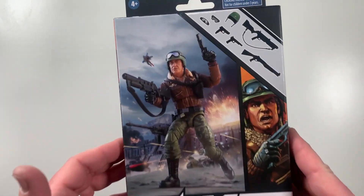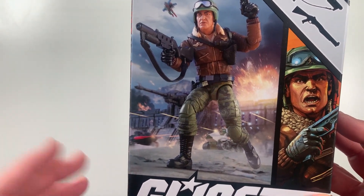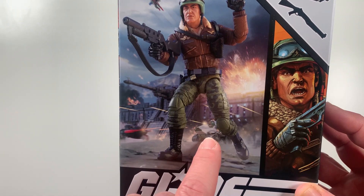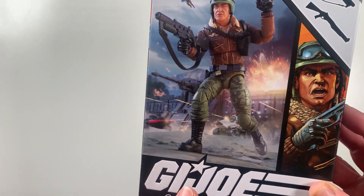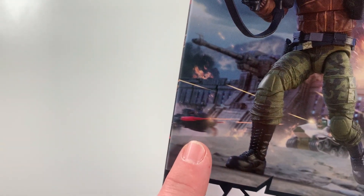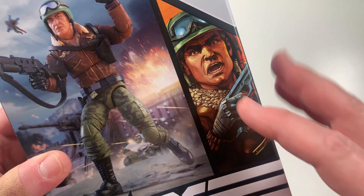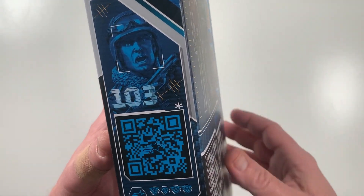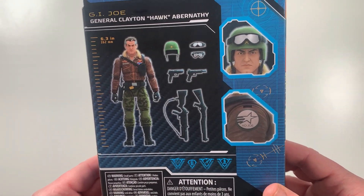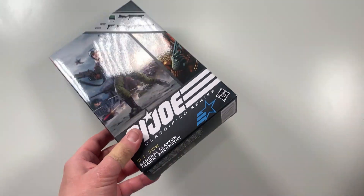Let's take a closer look at the box on General Hawk. We've got some good box photography, as always. Like I mentioned, somewhere down the line we should have the Triple T tank — Sergeant Slaughter's Tag Team Terminator — and of course we see the Cobra Stun over here. We can also see his accessories, number 103 in the Classified line, and on the back more details of what he comes with, plus full artwork on the side.